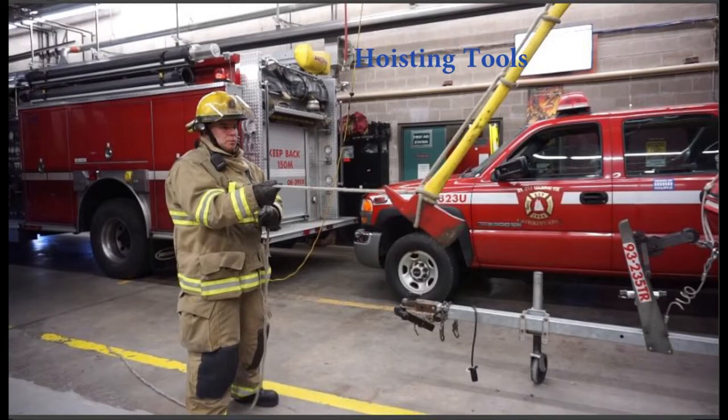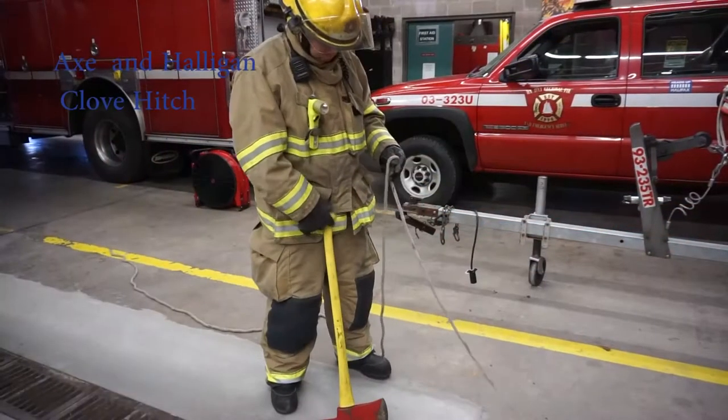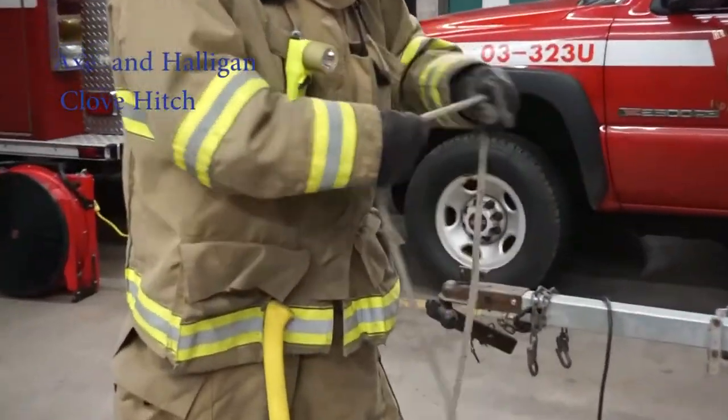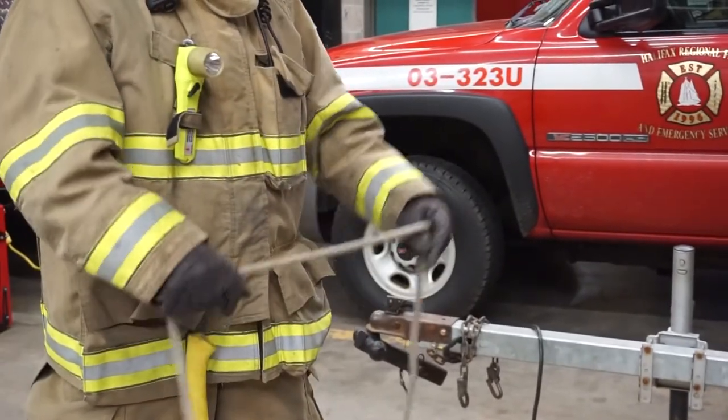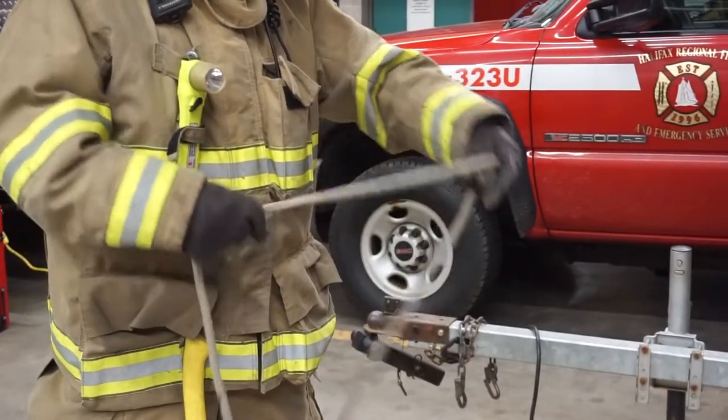In this video, you'll learn how to use the basic knots we've already covered to hoist tools on the fire ground. There are two ways to hoist an axe or a halogen: one utilizes a clove hitch as its base, the other uses a figure eight. We will discuss the clove hitch version first.